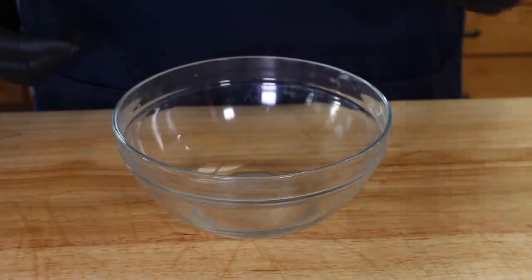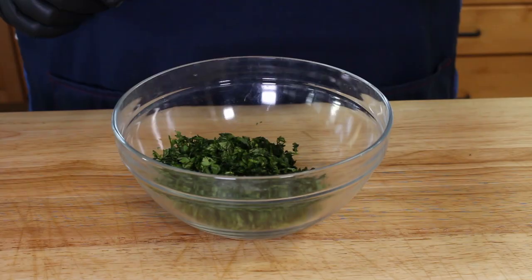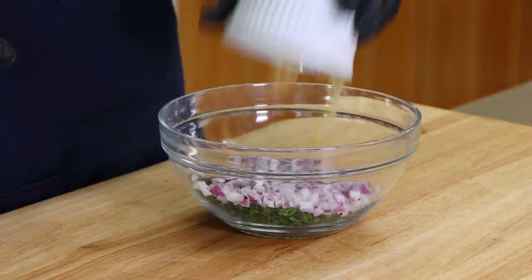Our Wagyu Bavette Steak has been sitting overnight in that dry brine. We're going to get it out to the Weber kettle in just a couple minutes. But first, we need to make a chimichurri sauce. This is my version — there are a lot of recipes out there, but this is mine. We're starting with a half cup of finely chopped flat leaf parsley, then half a cup of finely chopped cilantro, half a cup of finely chopped red onion, two tablespoons of minced garlic, one teaspoon of dried oregano, one teaspoon of kosher salt, a quarter cup of olive oil, and a quarter cup of red wine vinegar.